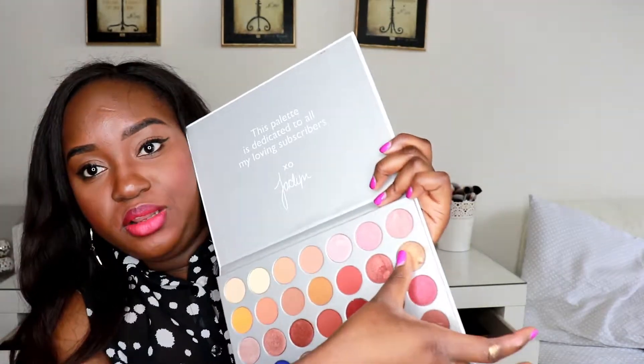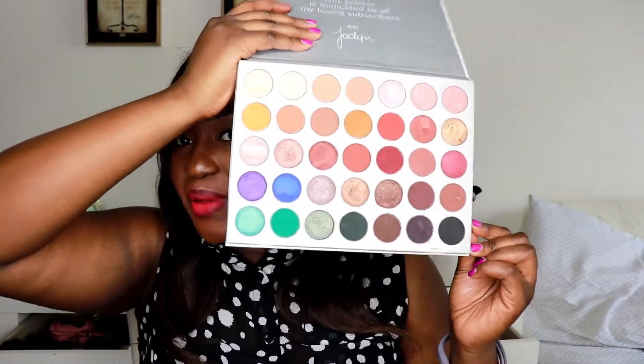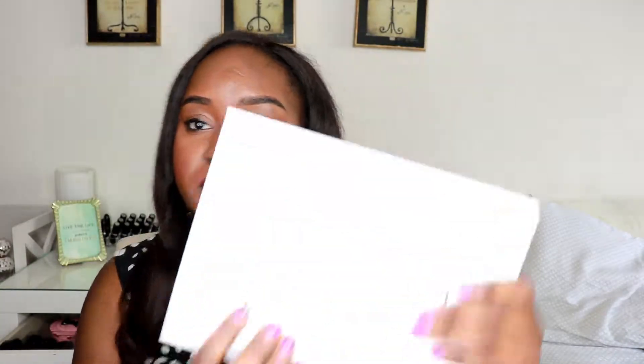Let me swatch one more color — I'll do the gold because I love gold. I'm using my thumb. This part is a very beautiful palette. I have nothing bad to say about it apart from the fact that it doesn't have a mirror, and also the packaging is pretty easy to get stained — you can see all my smudges on it, though you can just wipe it down.